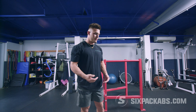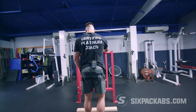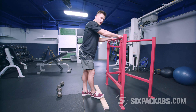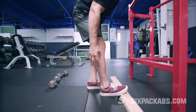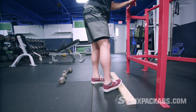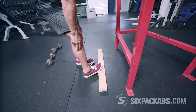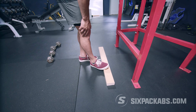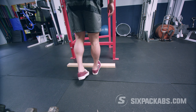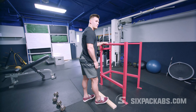Some other variations you can do with stationary exercises like the donkey calf raise: work on the angling of your foot. Turning your feet inward works the outside of the gastrocnemius — the outside of the calf. Turning your foot and knee outward works the inside. Right now we're working a mix of everything. We're going to mix it up — I'll show you the variations here: five reps each position, then our last set of jump squats.